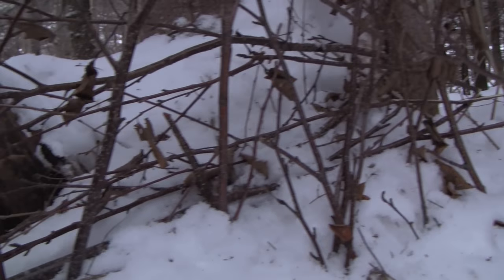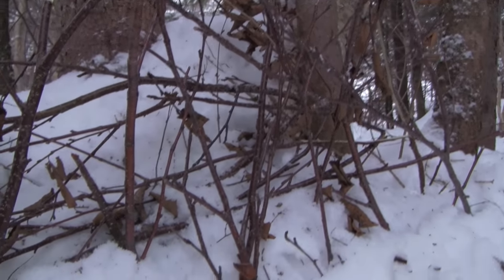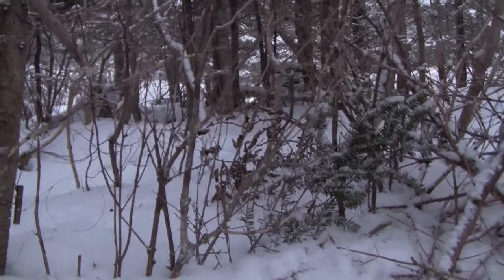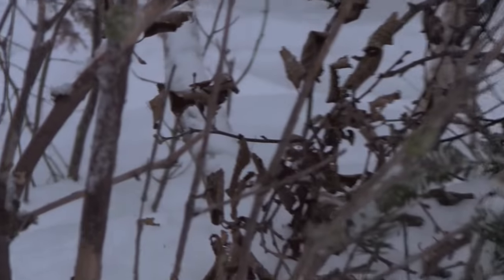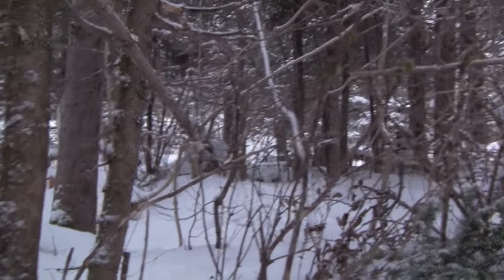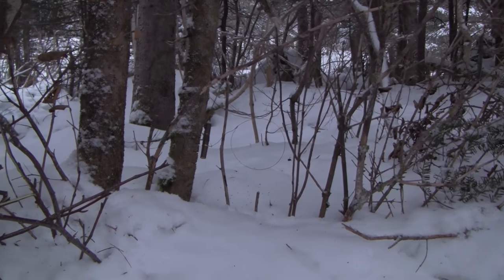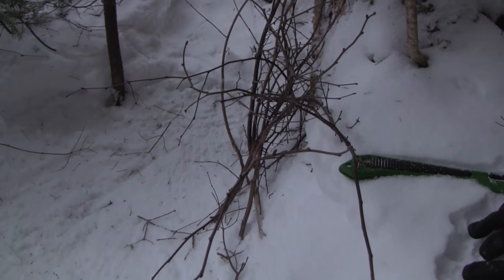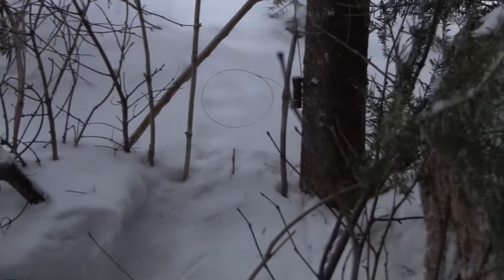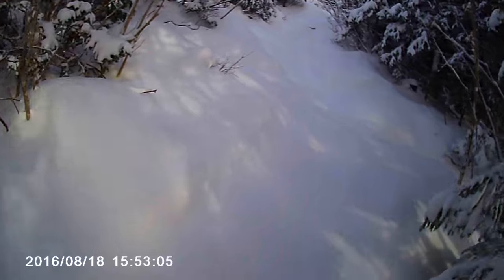On this side I've got some birch tips — somebody had cut down some birch in here, so I just took the tips of it and stuck them on this side and right over on that side. So if he comes in, the feet on either side of the snare, hopefully he'll pass through the snare to get to the next birch. I've got some birch tips up over here as well, and again the snare between them.